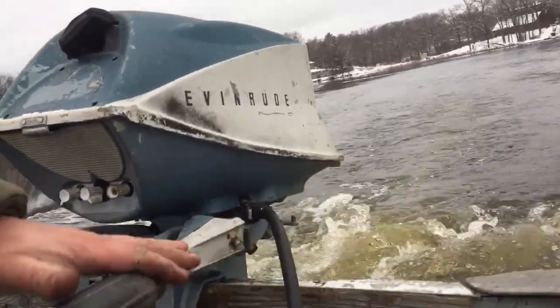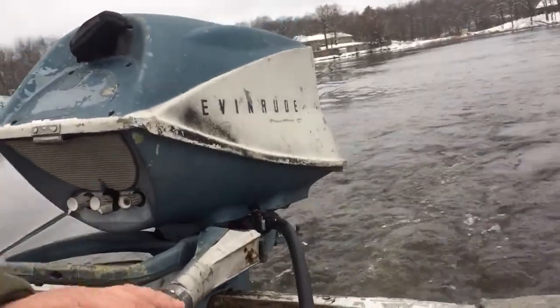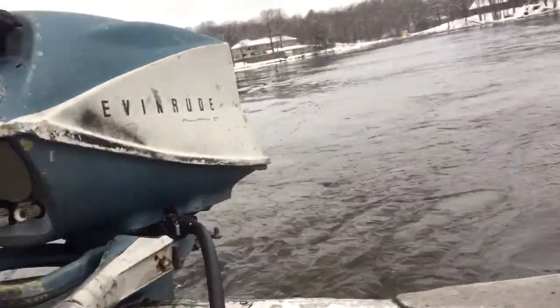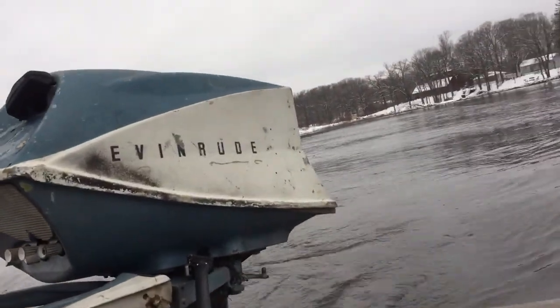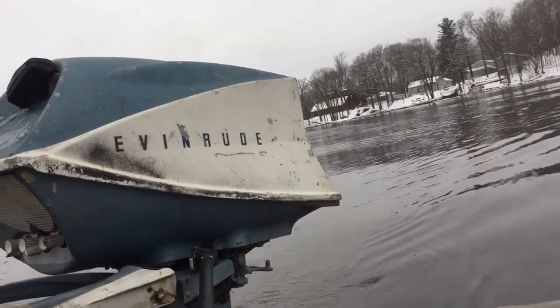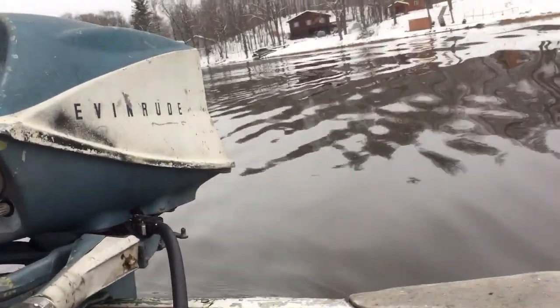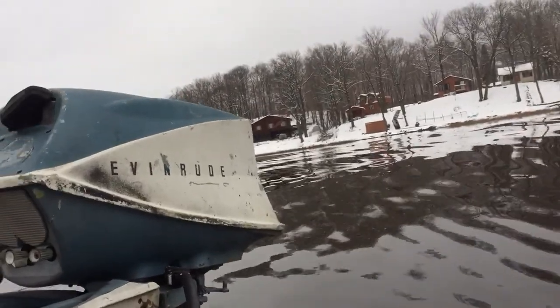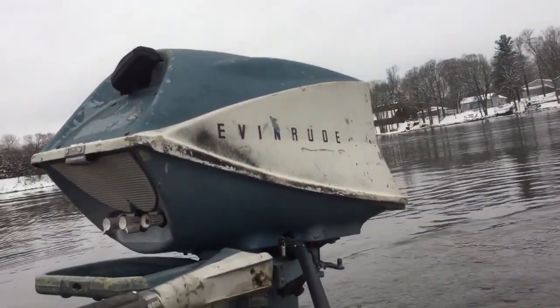So our handle was broken on it when we got it. I don't know, might have to get a paint job then. And reverse. Okay, I'll do it for this one. Thank you for watching. Bye.